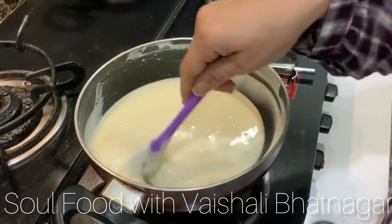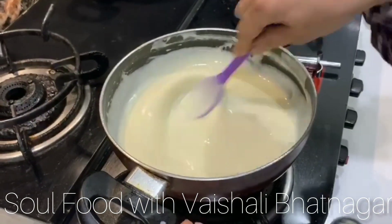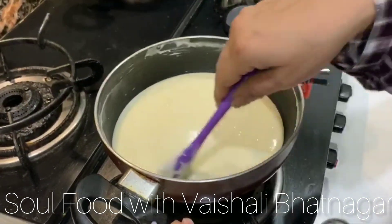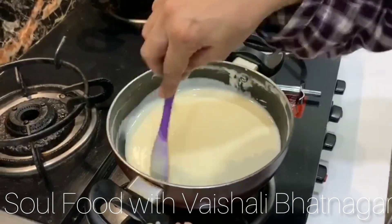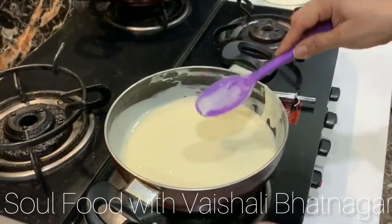When we make cheddar cheese sauce, it becomes a yellow color because cheddar's color is different. We are not adding any color in this to get that cheese sauce feel, but we will get the taste. You can put more or less cheese according to your taste. Cheese sauce is ready!